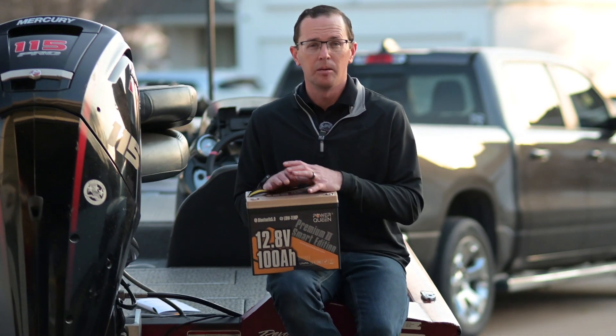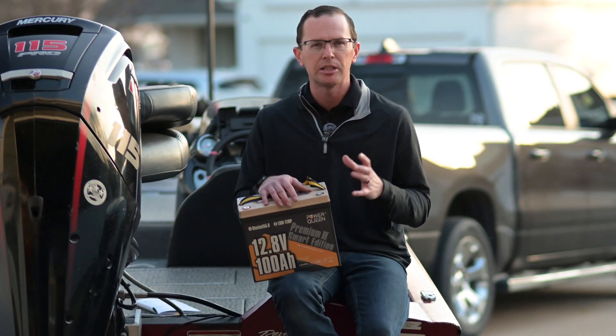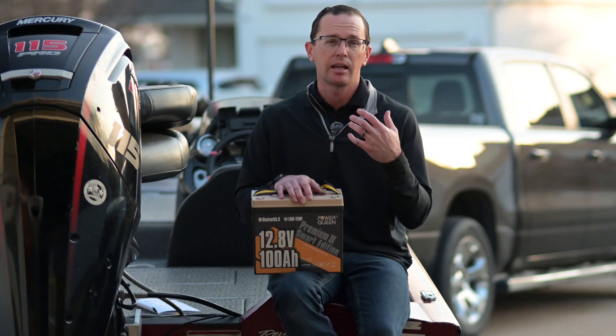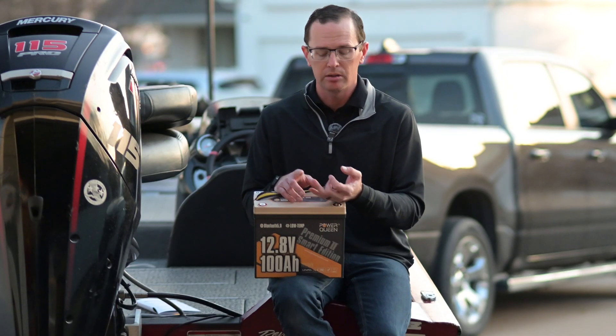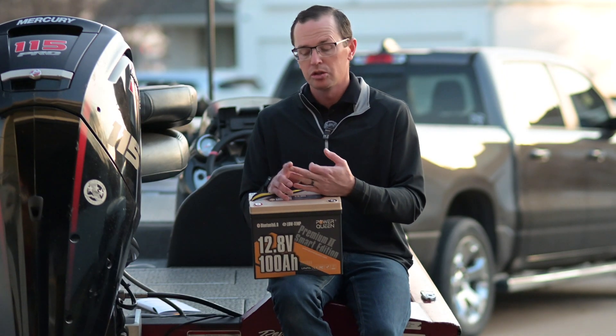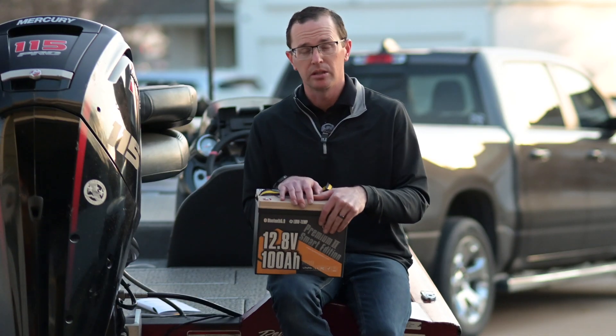These batteries all come with really fancy battery management systems. There was a time where they came with very crude, basic functions. Now, especially these Smart Edition ones, have a lot more going on. You've got your fundamental low voltage protection to make sure you don't over-discharge, over voltage protection, short circuit protection, and overcurrent protection. You also have low temperature charge protection to make sure you don't try to charge a frozen lithium cell, which is a bad thing.